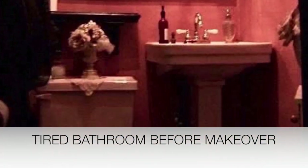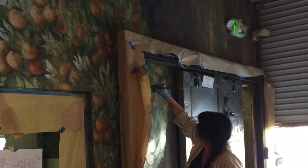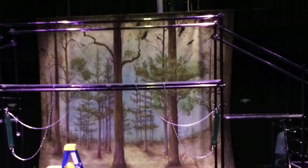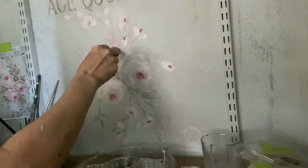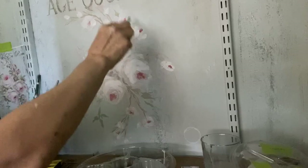Hello and welcome back. My name is Tiffany Brooks and for 35 years I have been an interior designer, fresco mural artist, Venetian plaster, painted finishes, and I am so excited to do these DIY tutorials for you so maybe you can do some of these things in your own home.